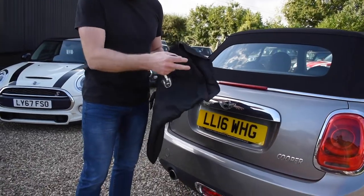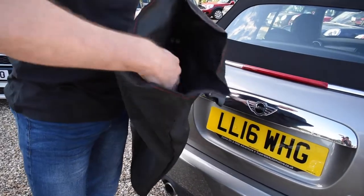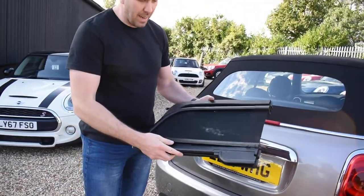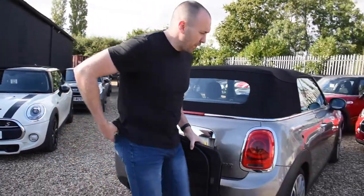So, if you've got a wind deflector in your car, it should look a little like this in a neat little bag. And that is how it will come out. So let's show you how to fit it.